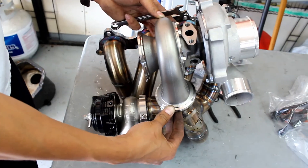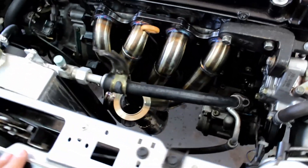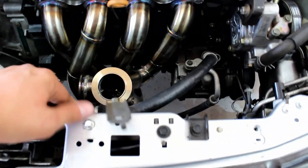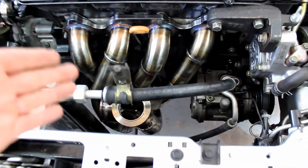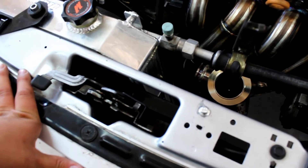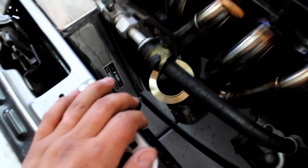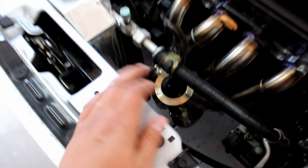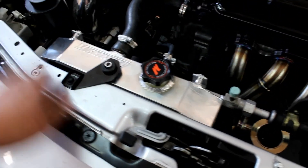We're gonna start mock fitting all this up. I got the manifold on and it looks like it fits good. Usually these get pushed under here and technically it would fit with the AC and everything, but if you look at the wastegate, it won't fit next to the radiator in its current position.